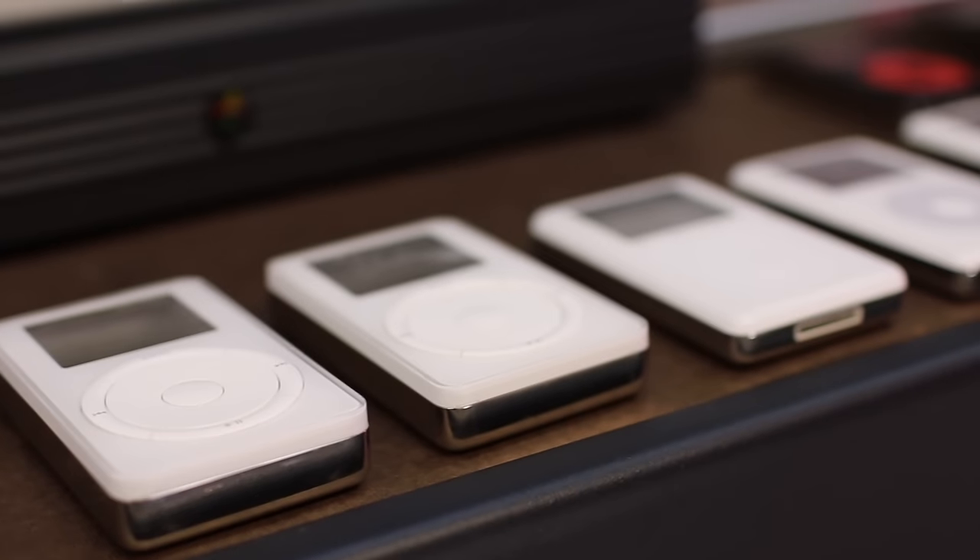During its 13-year lifespan, the full-size iPod saw all sorts of changes and improvements.